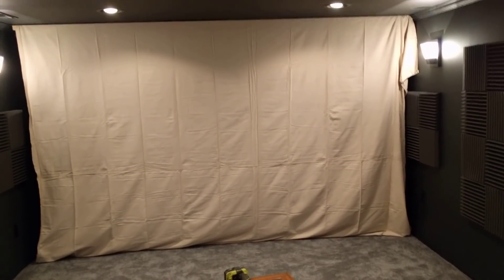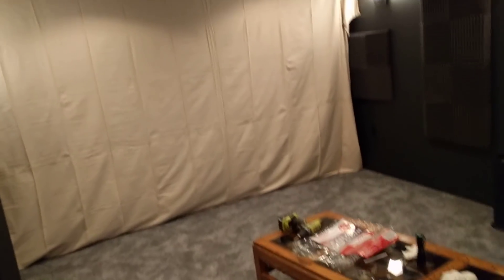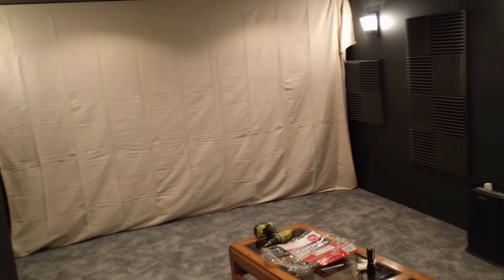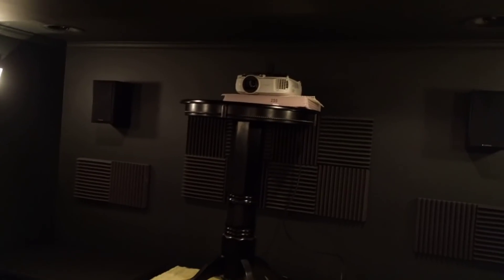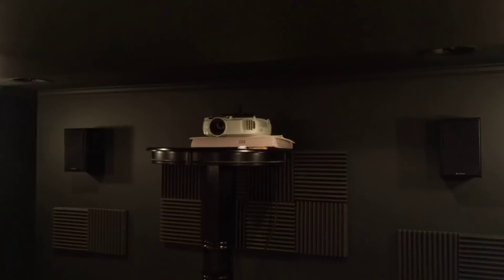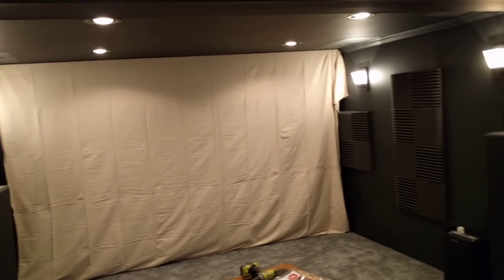So moving to an acoustically transparent screen with a 1.1 gain, I move away from those two problems, but now the black levels will probably suffer. A couple of things changed — the fact that the projector is at the back of the room with basically no zoom. It was basically max zoom here, but back there there'll be pretty much no zoom used. So the contrast should improve slightly, but overall I think the black levels will tank.